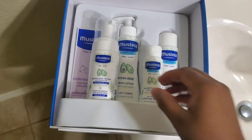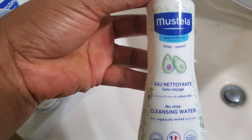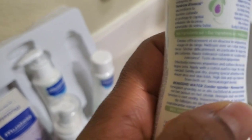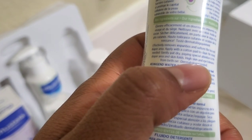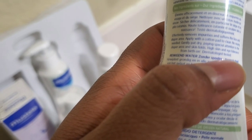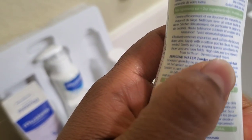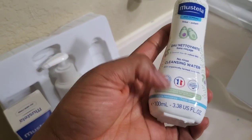Let's remove everything and see what they look like. Okay, so this is the no-rinse cleansing water. It effectively removes impurities and softens the face and diaper area. Apply with a cotton pad — no rinsing needed, just gently pat dry, paying special attention to the diaper area. High skin and eye tolerance from birth, dermatologist tested. This is about three ounces.